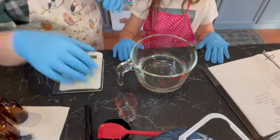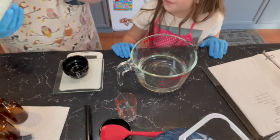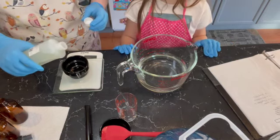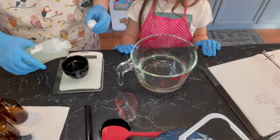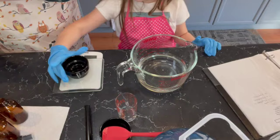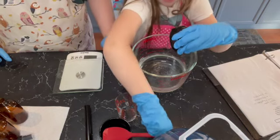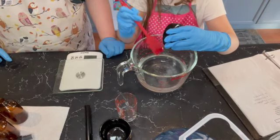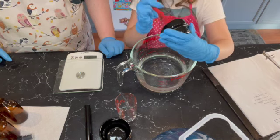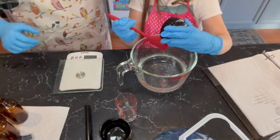And then we want our preservative. I'm using Optifin Plus for my preservative — seven grams, one percent. I'll wipe it up after. I will be pouring it in — give me the spatula. Okay, good job.